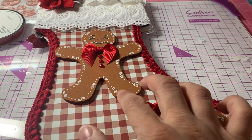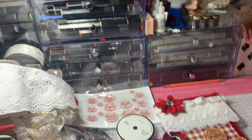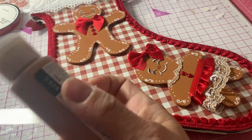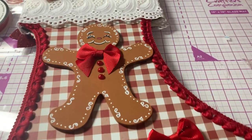I took these little wood gingerbreads that I painted up with my Folk Art Cinnamon Matte Paint. This is the color I've been using for all of my gingerbreads when I paint them up — it's a really nice gingerbread-y color.